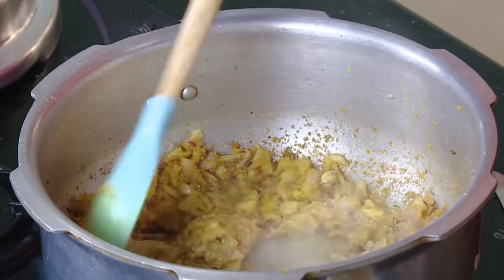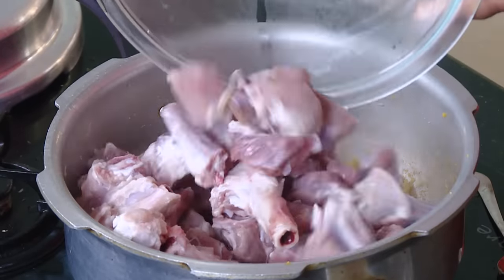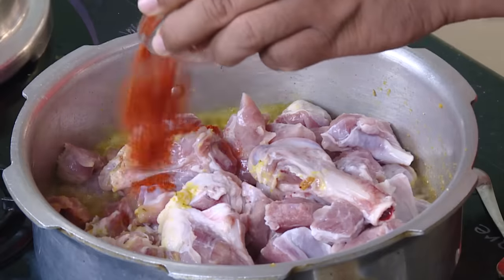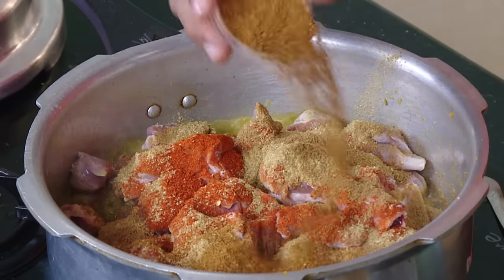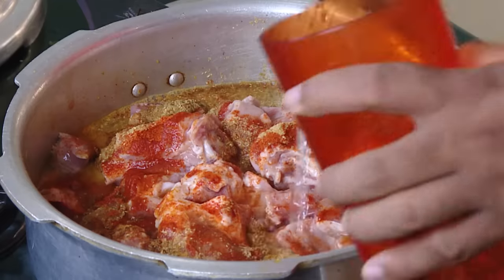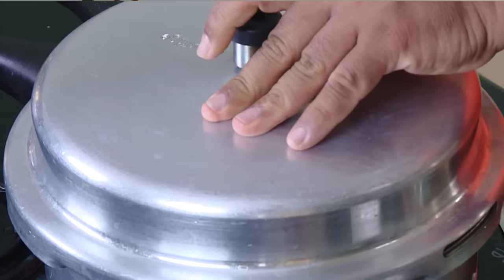Add ginger garlic paste and let this cook for 2-3 minutes. Now add the mutton — look at the mutton pieces, nice tender and good meat with big chunks and a lot of nalli bones. Add chili powder, coriander powder, cumin powder, and a little bit of garam masala powder. Now add water — not too much, that should be good enough. Add green chili.